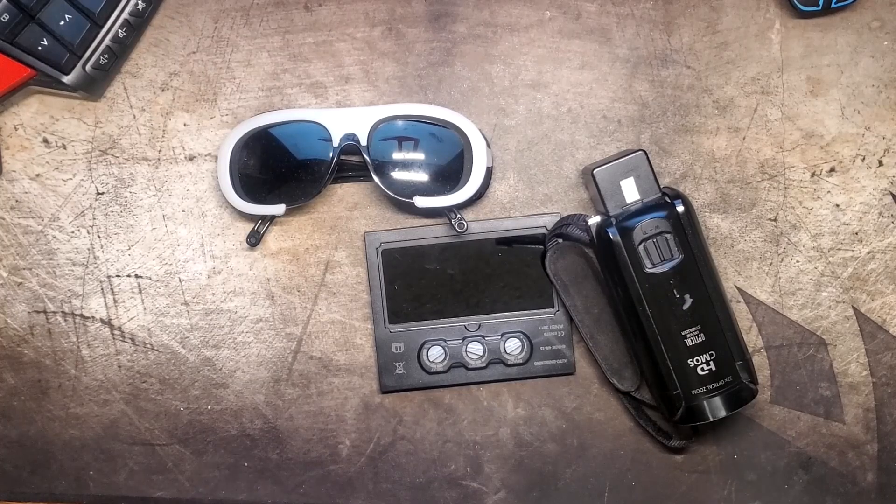Hey everybody, welcome back. So if you've been watching my videos for a while, you've known I've done a couple of reviews on welding machines. And in the last one, the Simdar Fluxcore welder, I was trying to get some weld footage recorded.